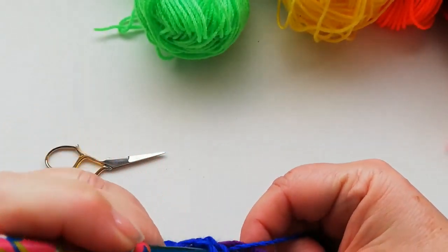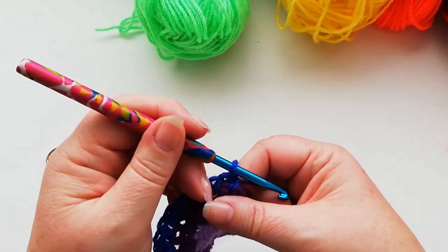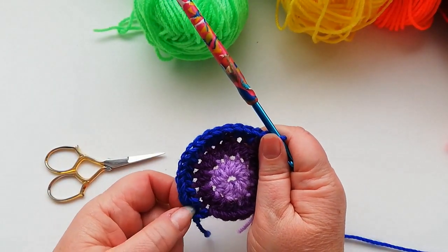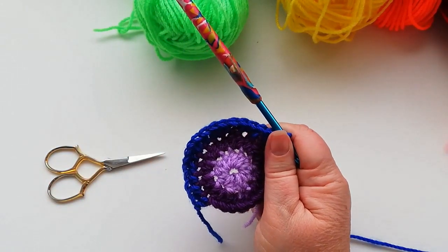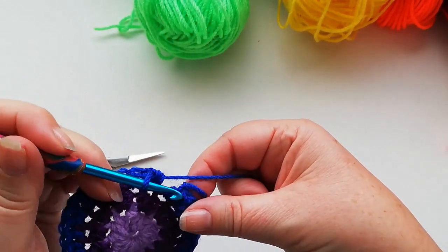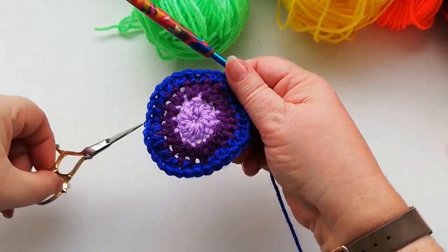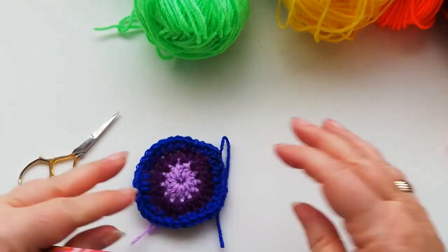So we've got one into the next stitch followed by two into the next. Just carry on all the way around working one half double, two half doubles, one half double, two half doubles until we get round to the other side. At the end of this row the final stitch will have the two half doubles — just join with a slip stitch to that first stitch, snip off the yarn, pull the loop through to fasten off.